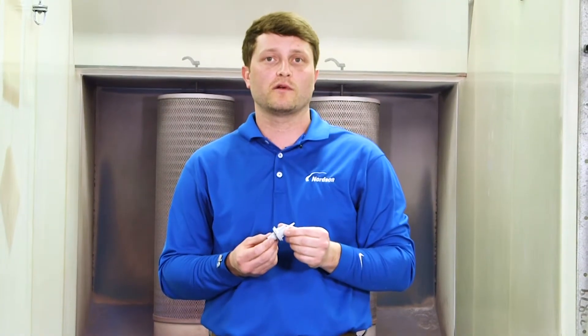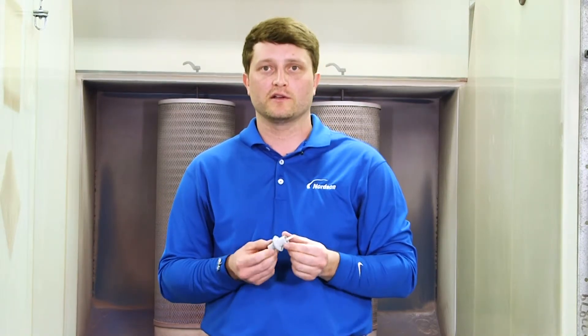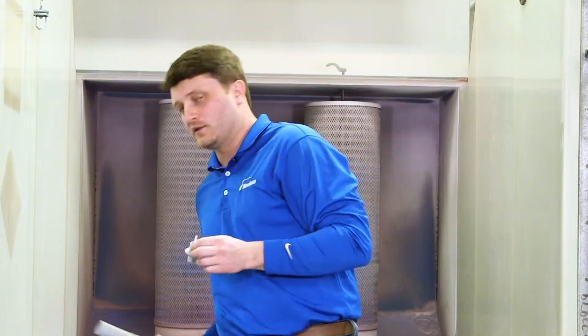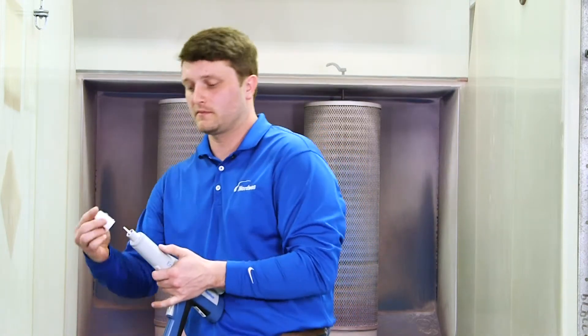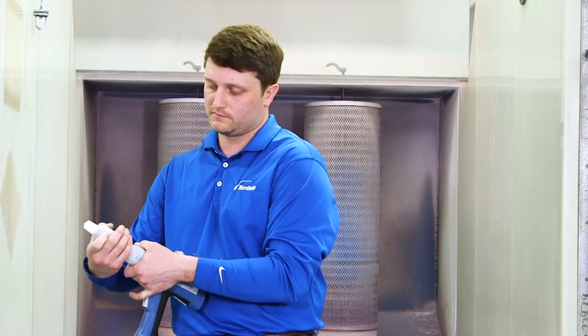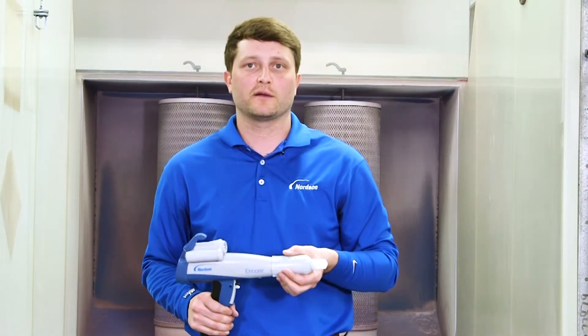The electrode assembly is a critical wear item that needs to work efficiently in order to improve your powder coating application process. If your electrode assembly passes, place it back in the gun with your nozzle and tighten your nozzle nut down. You're now ready for application.